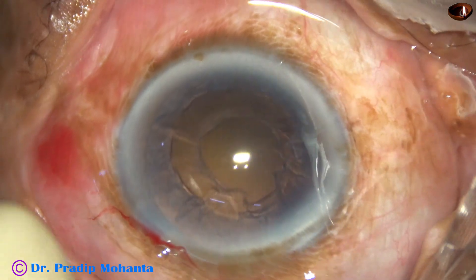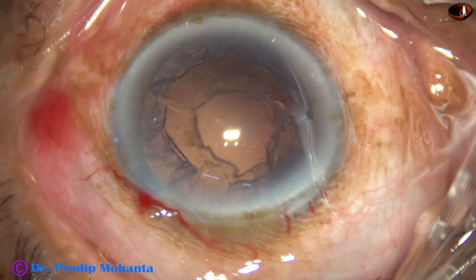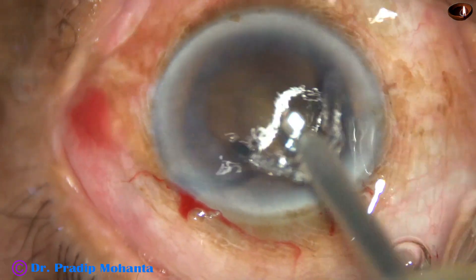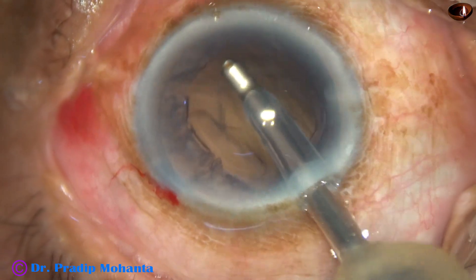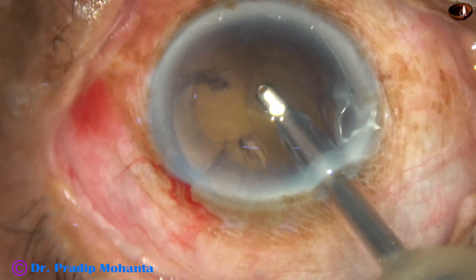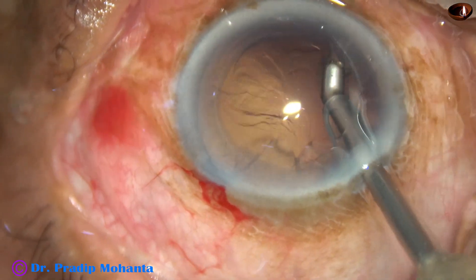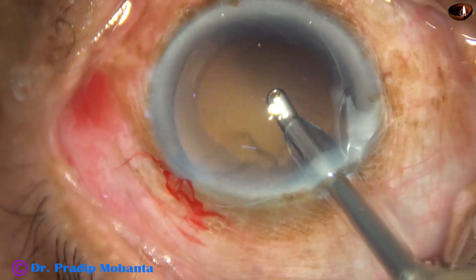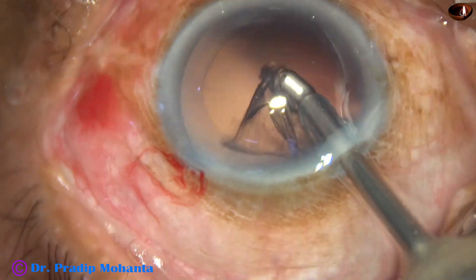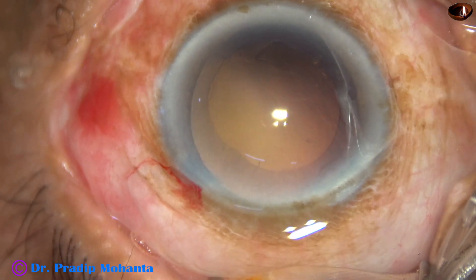And now the nucleus and epinucleus is nicely managed. In this case, I am using a coaxial irrigation-aspiration device from Oatly. The cortical cleanup can be done very nicely with this coaxial irrigation-aspiration device. For sub-incisional cortex, I went to the right side and could pick off the sub-incisional cortex.